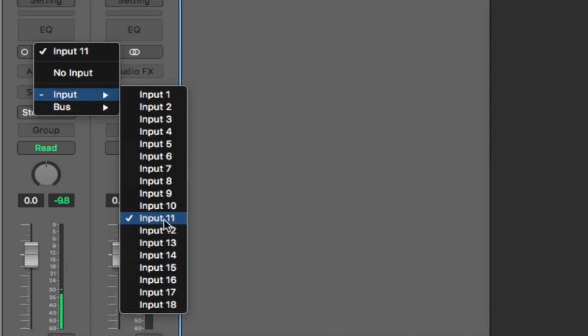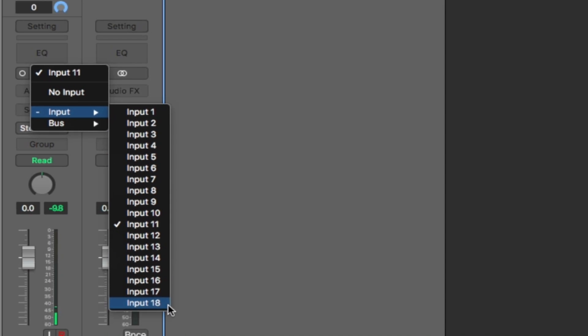It doesn't matter whether the UMC1820 or the ADA8200 is the master — the input order in the DAW will always be the same: first eight inputs on the UMC1820, then S/PDIF inputs 9 and 10, then the eight mic line preamps from the ADA8200 on ADAT inputs 11–18. This is because it's always the USB device that is plugged into the computer.